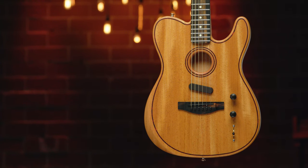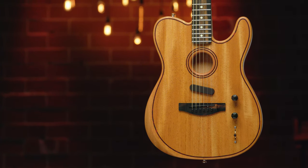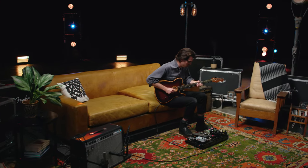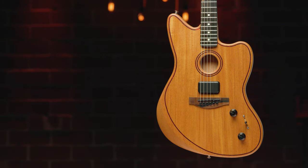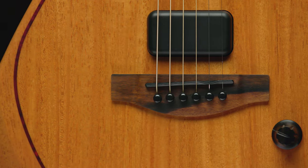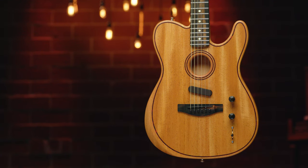The guitars have three pickup systems: the Fishman Undersaddle Transducer, the Fishman Acoustasonic Enhancer, and an electric pickup that varies with each body shape. On the Jazzmaster, we have the Fender Acoustasonic Shaw Bucker, and the Telecaster is equipped with the Acoustasonic Noiseless Magnetic Pickup.